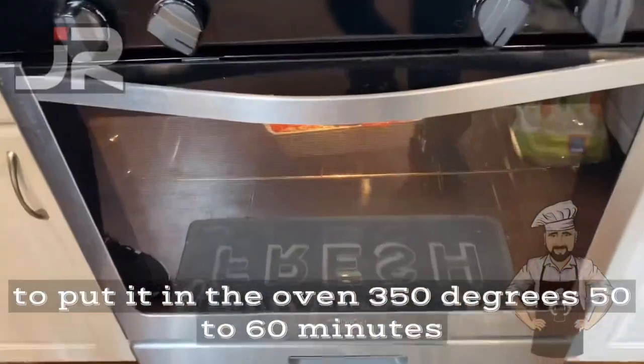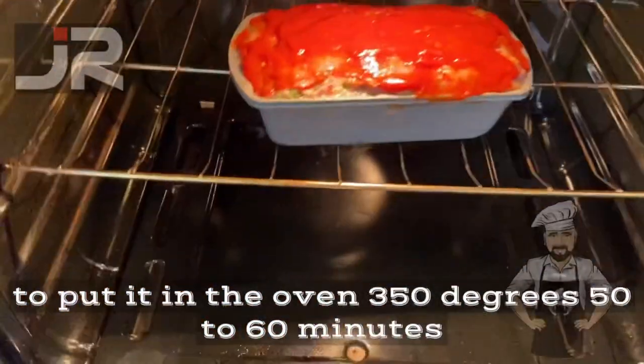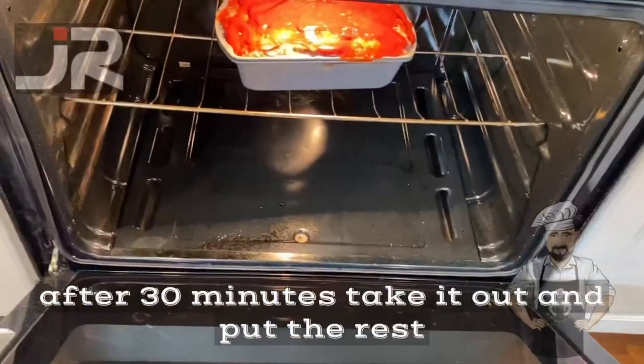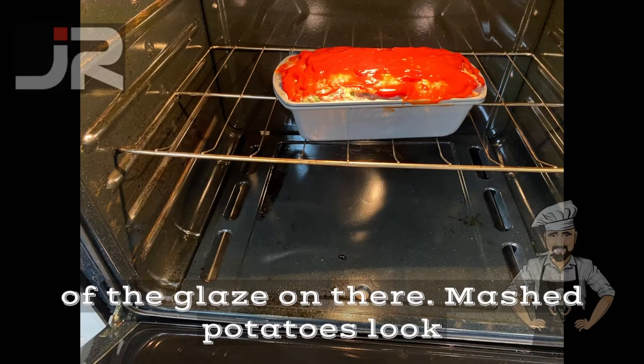Now it's time to put it in the oven — 350 degrees, 50 to 60 minutes. After 30 minutes, take it out and put the rest of the glaze on there.